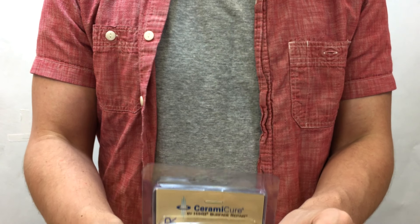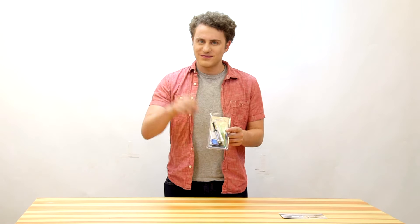Do you have a small hole, chip, or scratch in your countertop or tile? Have you been looking for a quick do-it-yourself way to repair your granite, marble, porcelain, or other stone or acrylic surfaces? Then the HIMG Surface Repair Kit may be perfect for you.